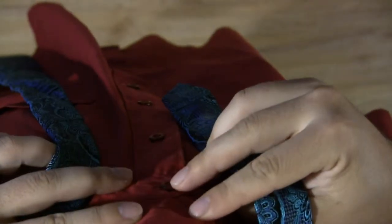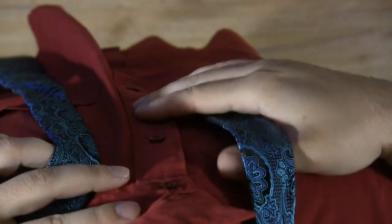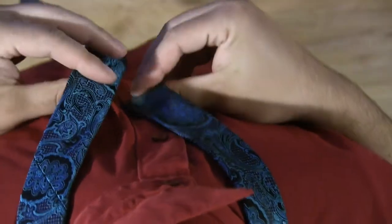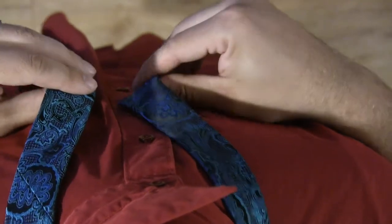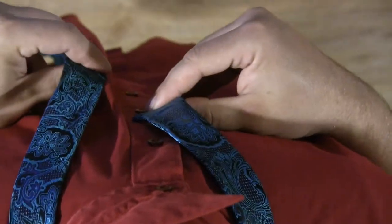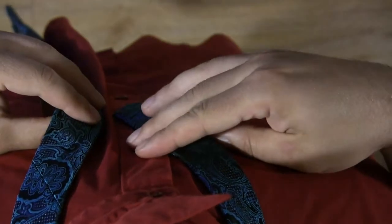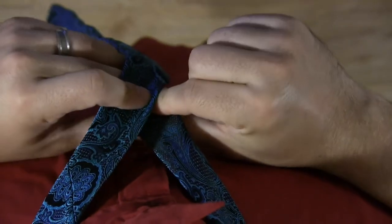So you'll want to count your buttons from the top — second, third. This will vary by your shirt, but that's usually a pretty good indication of where the small end should be ending. Sometimes a bit more, sometimes a bit less — it's really up to how your ties are made. And then go back up one button. That's where you're going to pinch and you're going to start.